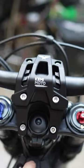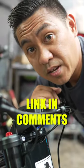And there she is. Man, that thing looks so sick. Here's a little view from the side — look at that. Shout out to Kemimoto for sending me this. Link in bio if you guys are interested.